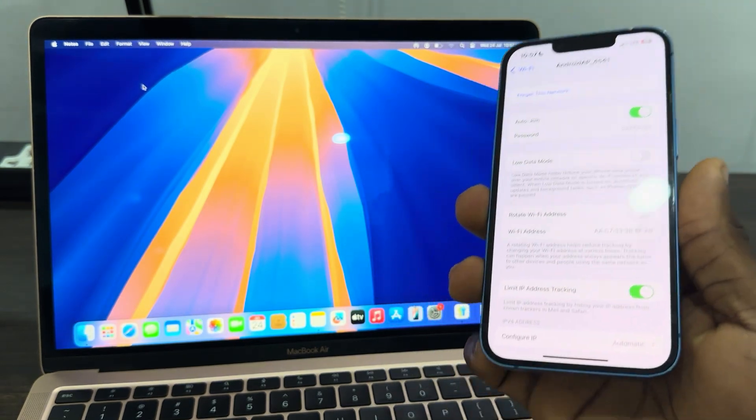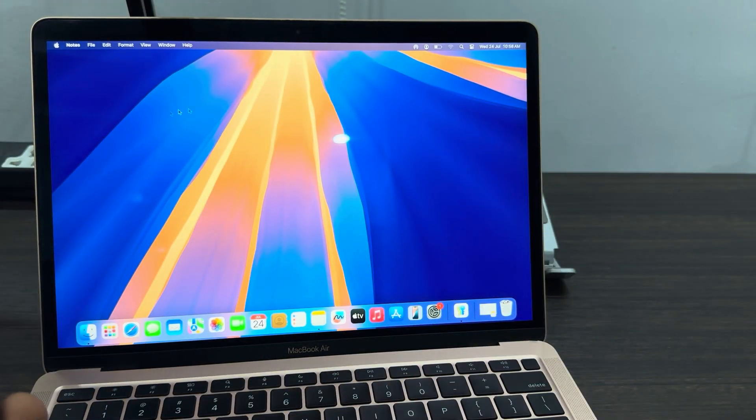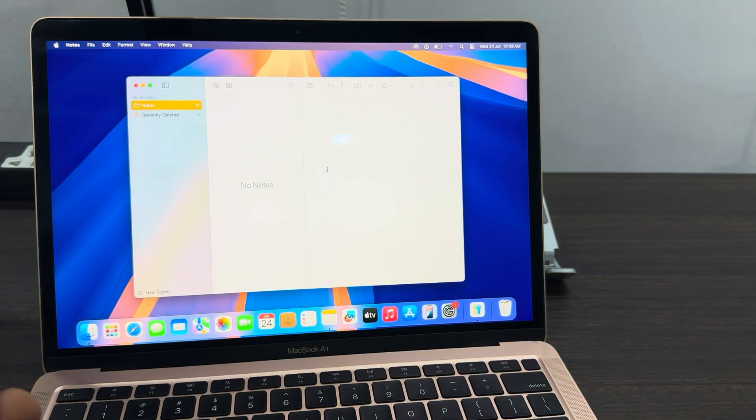Once you copy the password, if you are using the same Apple ID on your iPhone and your MacBook, you can just paste it. Anything that you copy on your iPhone will automatically show on your MacBook.